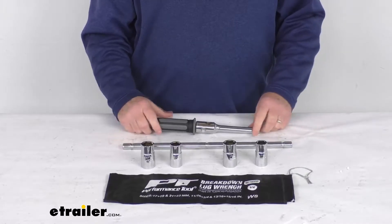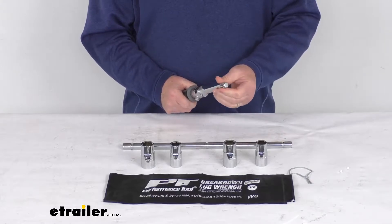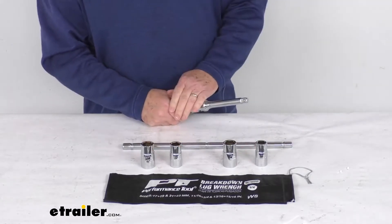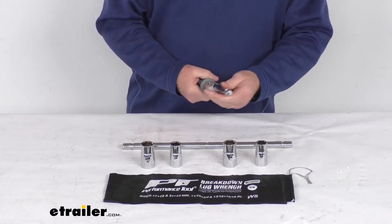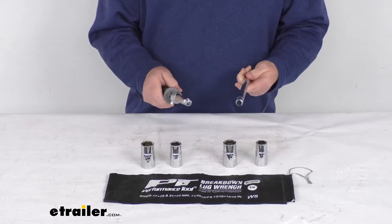Hello everybody, this is Jeff at eTrailer.com. Today we're going to take a look at this half-inch drive breakdown lug wrench with the SAE and metric sockets. This is a nice full-size half-inch drive lug wrench that'll break down into two parts for compact storage.